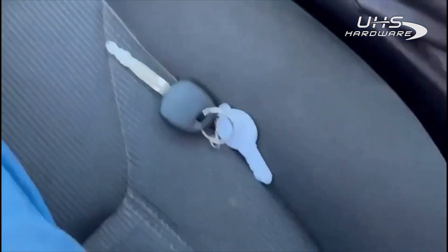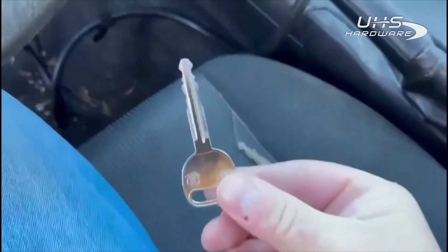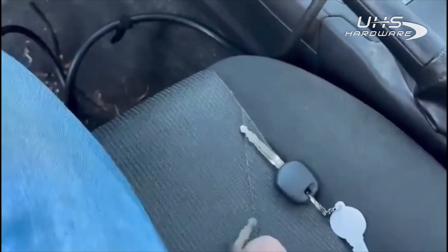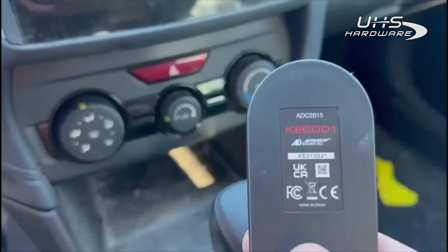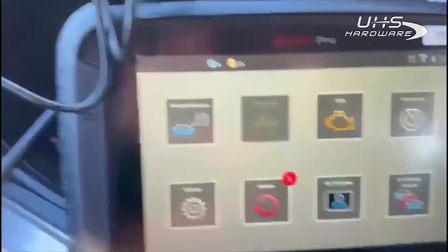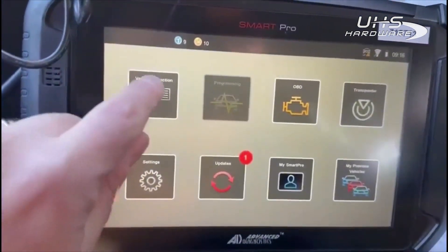I've cut a metal key and an H transponder key to fit the locks. We are going to be using our emulator, which is the ADC 2015, to simulate a working key in order to add a new key into the system. Let's give this a try and see if it works.